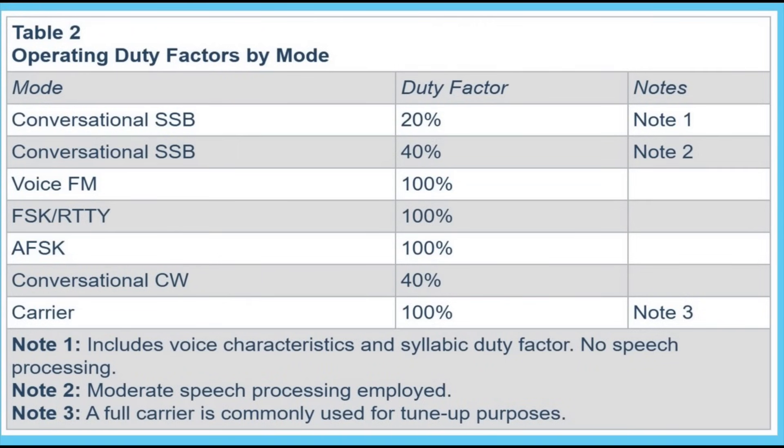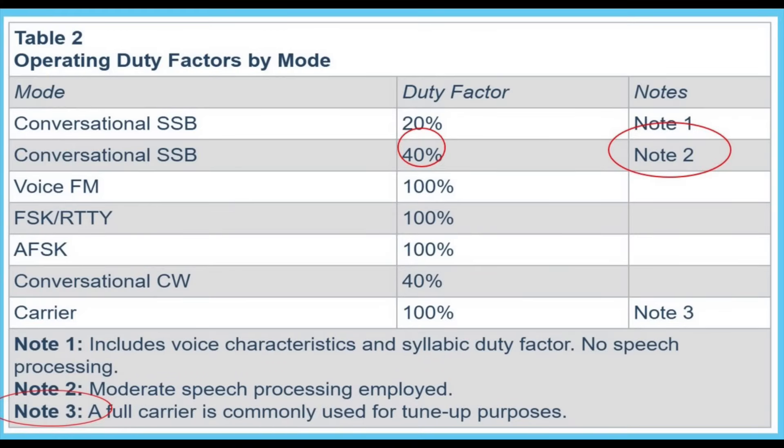The other important thing is the mode you're using and the likely duty cycle of that mode. The ARRL have published some very interesting information we can look at. From this table, we can see the different duty factors according to different modes. Conversational SSB without processing is around a 20% duty cycle. SSB running with a processor is up to 40%. FM voice is basically 100%. Conversational CW is 40%. And if you just put out a carrier when tuning, that would also be 100%. I used SSB with speech processing switched on, so that puts me in the 40% category.